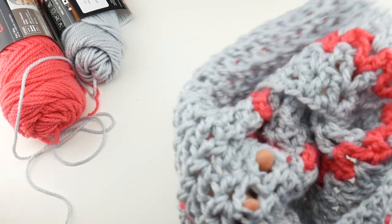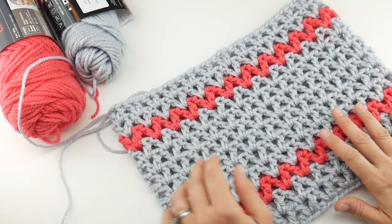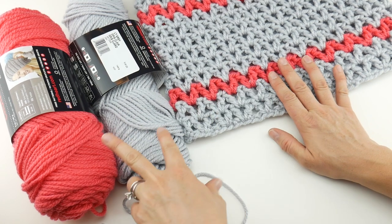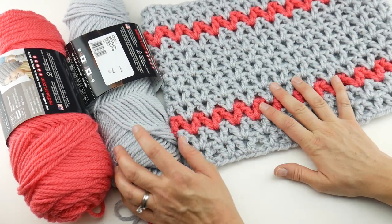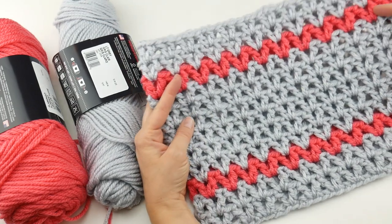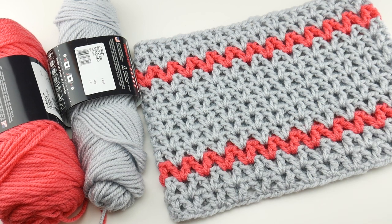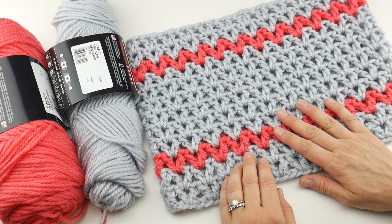All ends have been woven in. Flip the cowl right side out — it looks beautiful and is ready to go! This was a seriously fast project. I have some gray left and a ton of flamingo left since I only did two stripes — you could even get a second cowl out of this. This is part of the 12 Weeks of Gifting event on Fiber Flux — one quick gift per week. We have 11 more projects, so stay tuned!